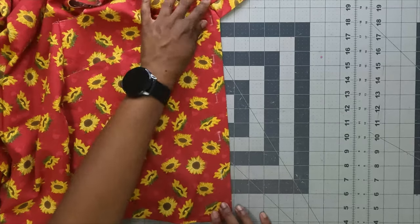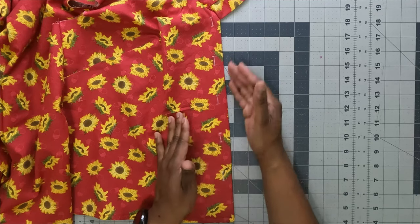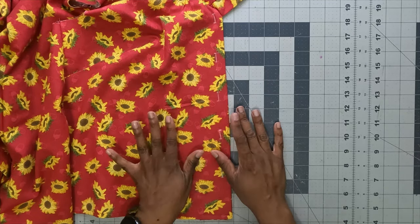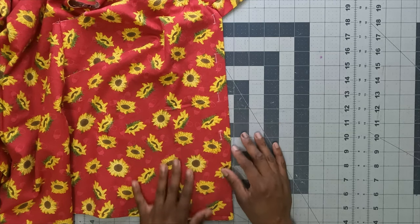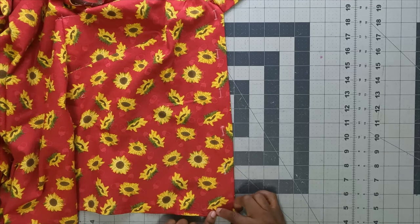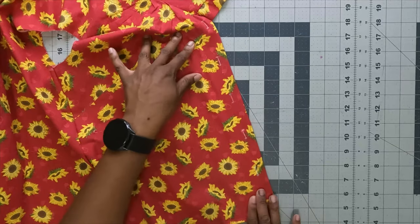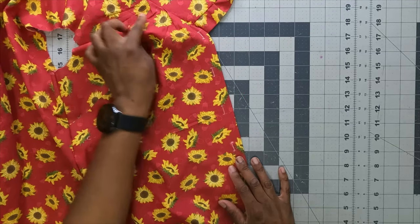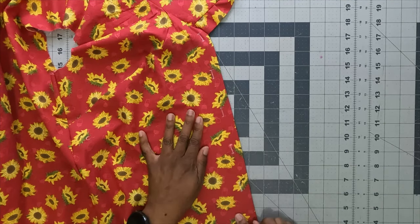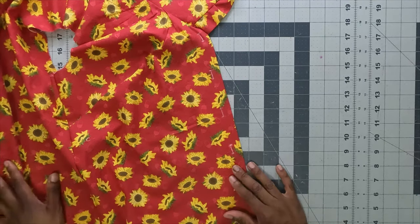Once your buttonholes are made, you can sew them now or wait until the end. What I advise is to go ahead and make your permanent edge stitch along the front — from the shoulder seam all the way around the front edge, about one inch in using a regular length stitch — sewing over the basting stitch, then remove the basting stitch.